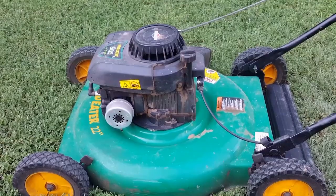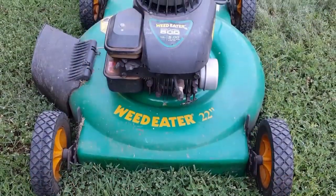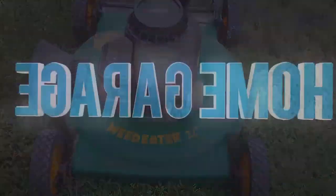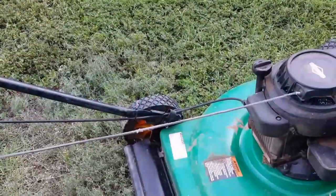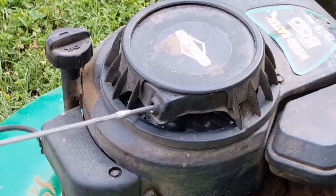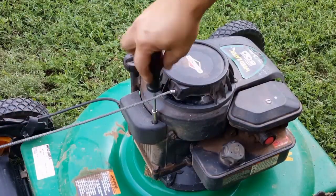What's up guys, and thank you for stopping by my channel. Today's project is this Weed Eater brand lawnmower, and the problem with this mower is there is something jamming and interfering with the recoil assembly.